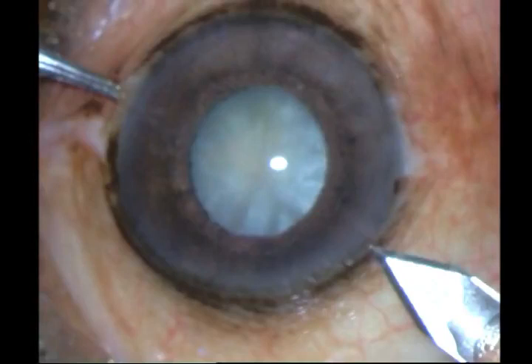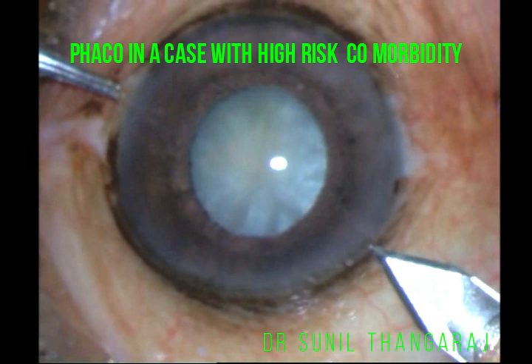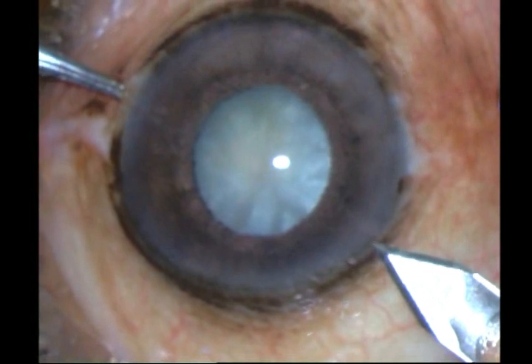In this video I will be demonstrating how I went about performing a phacoemulsification in a cataract which had a lot of high risk factors — one was a non-dilating pupil, and secondly a white intumescent cataract. Here's how the surgery went. Initially, after placing my 2.8 millimeter keratome incision with a steel keratome,